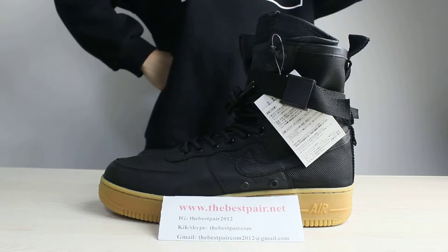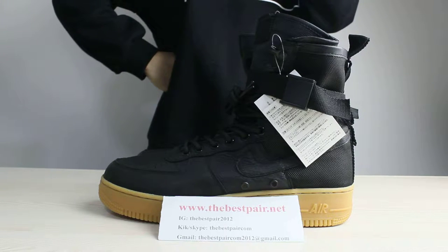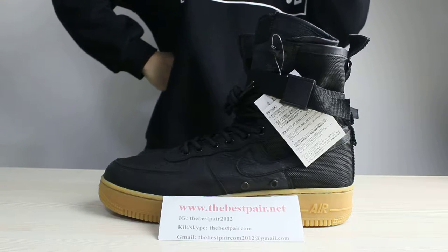Hey guys, today I want to show you a new shoe. This shoe is called Nike Special Field Air Force 1 Black Gown.